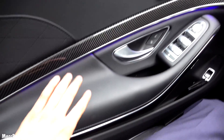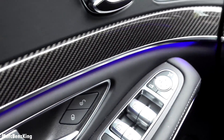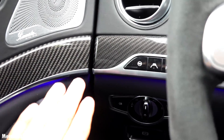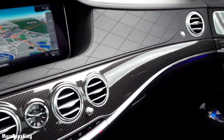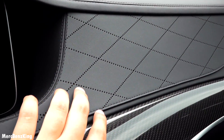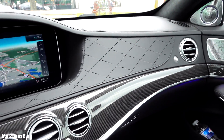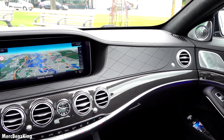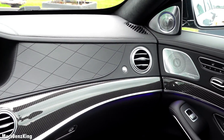It has this carbon trim all around the interior, and these holes — it's perforated and this is exclusive. You can also get it in the regular models, for example the S350 diesel, but of course it's an option.